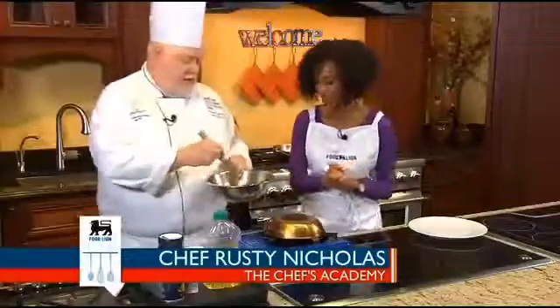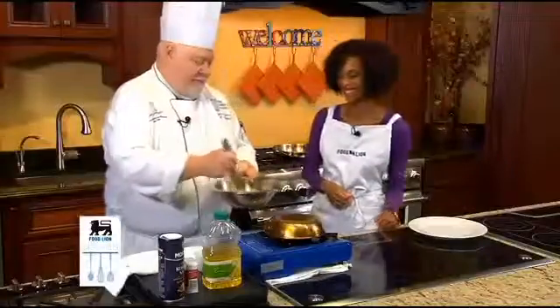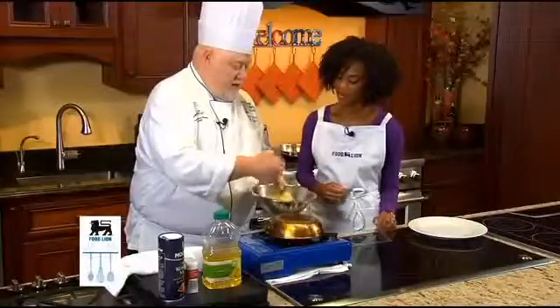A French omelet has very few ingredients. We're not going to make a very big one — we're going to make a small one. So with our whisk, we're going to whisk it up. You want to beat it enough so that you see none of the white left. So that's looking pretty good.